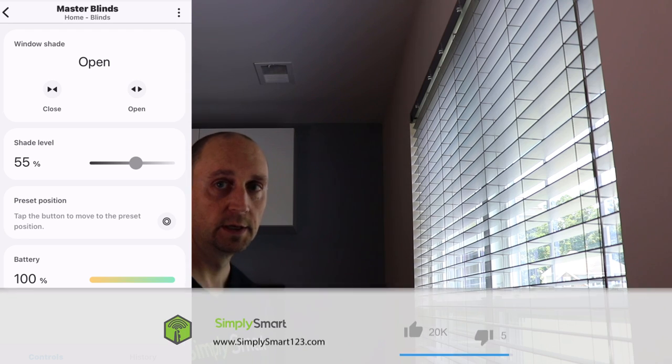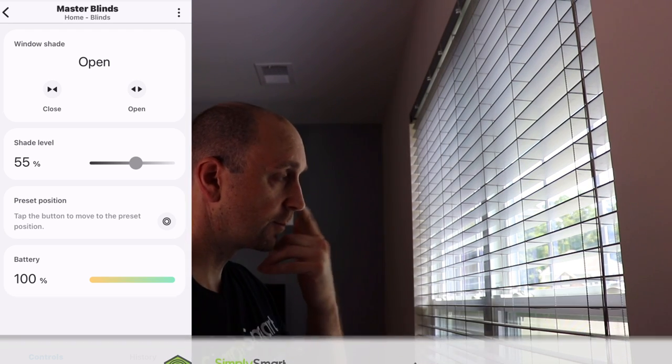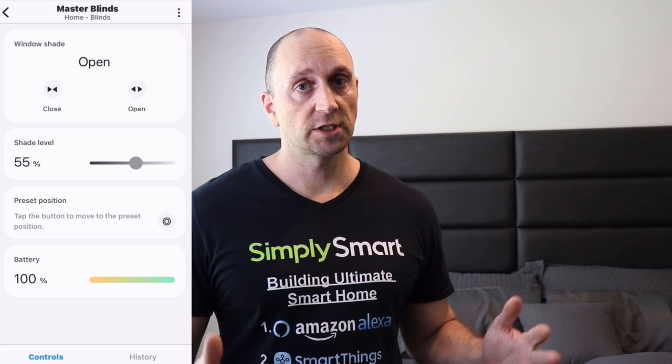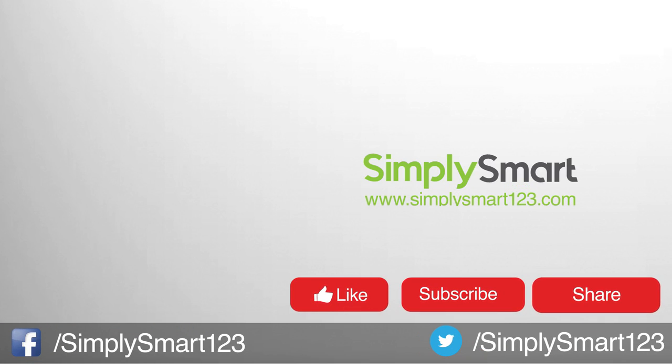That is how you install them, and obviously you can set these up with Alexa as well. I hope you found that video helpful — if you did, don't forget to like, share, and subscribe. If you have any questions just leave them in the comment section — I read and respond to every single comment. Check out the other videos on the screen now and I will see you in the next video.